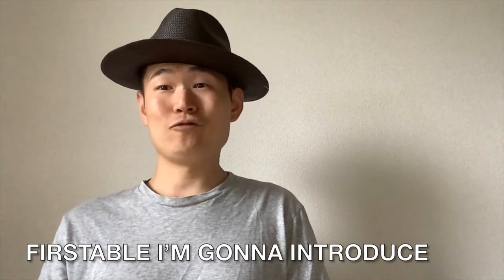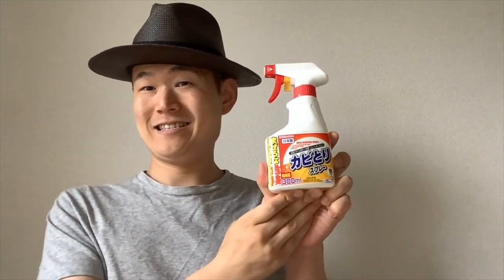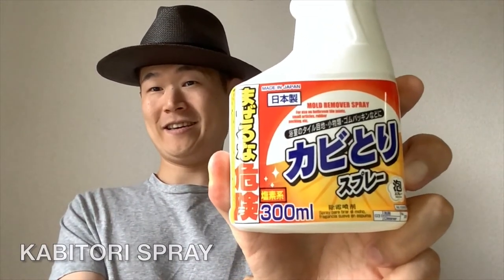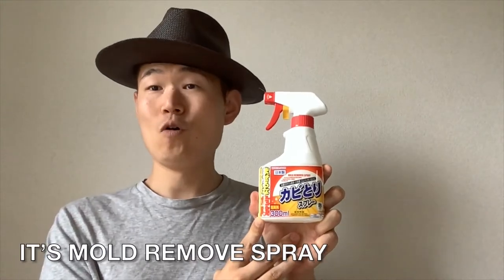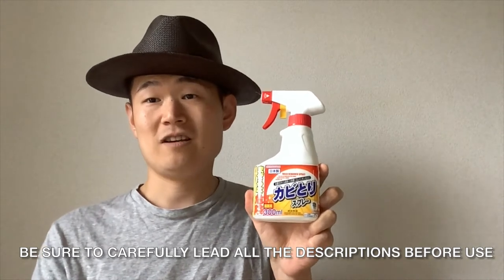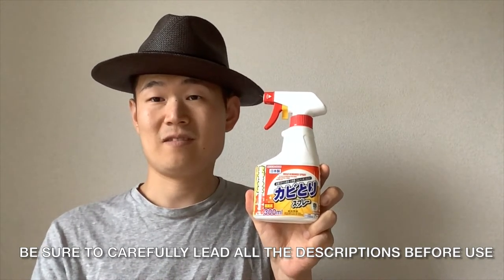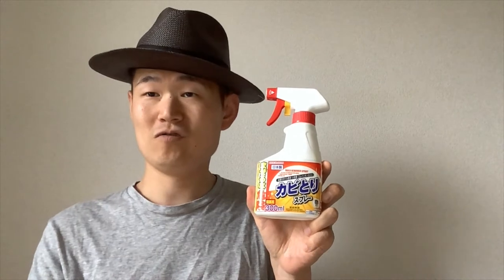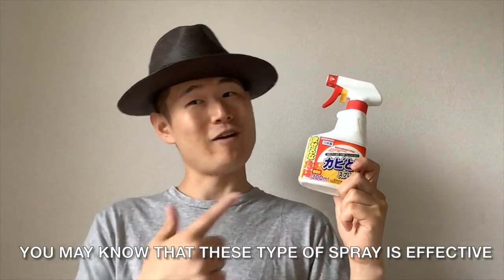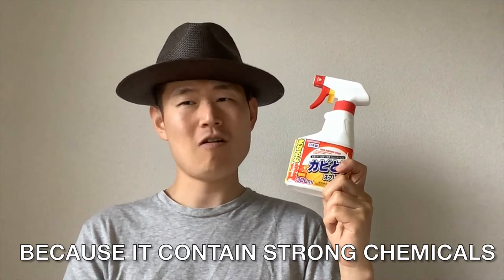First of all, I'm going to introduce the Kabitori Spray, the mold spray. Don't forget to read the descriptions before I use it. You may know that this type of spray is effective, but it's also dangerous because it contains strong chemicals.